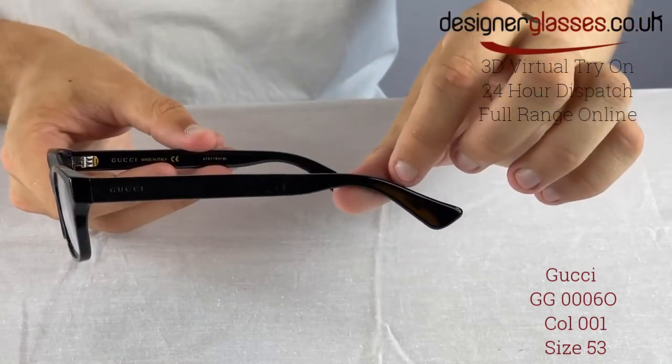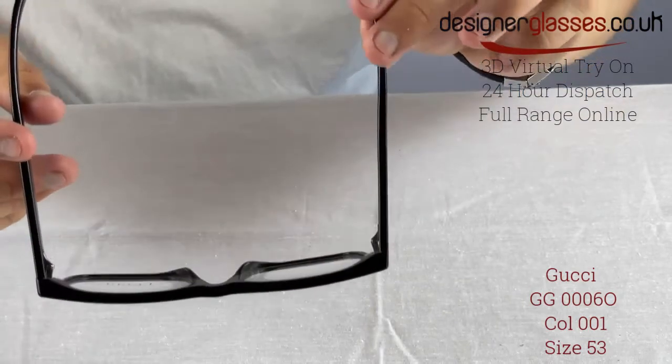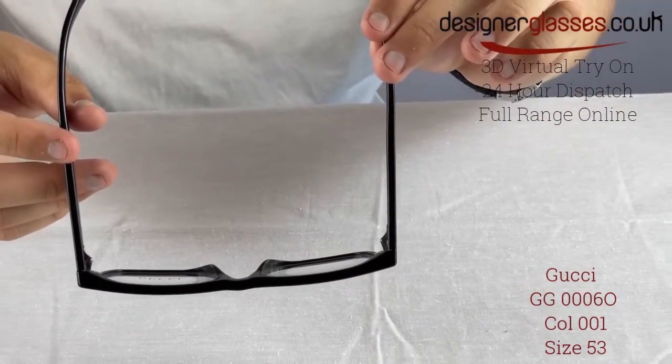These frames are perfect for wearing day-to-day and stylish enough to wear for black tie events, making them the perfect all-round eyewear.